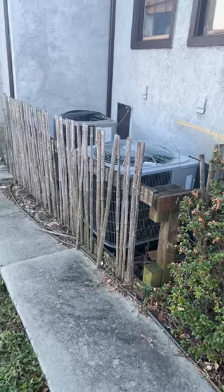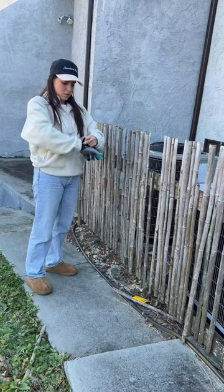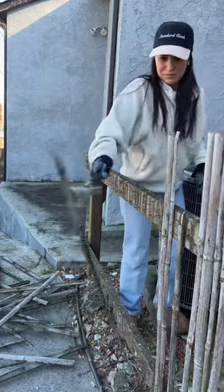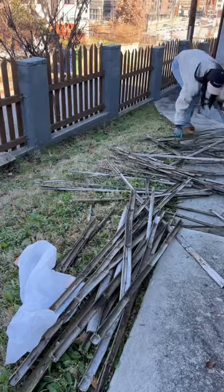This is day one of turning this outdoor AC space and making it look super duper pretty. We put on those gloves because it's safety first, and it was demolition day! Hammering and kicking out these bamboo sticks was actually so therapeutic and so satisfying — then I had to pick them all up, which was not satisfying.